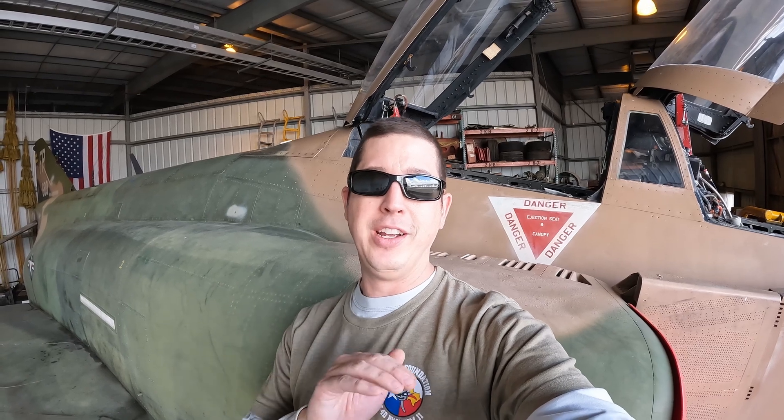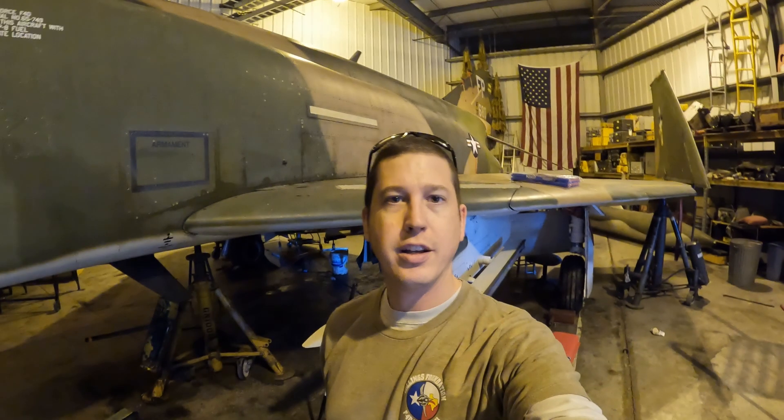Something else you guys can look forward to — I'm in this for the long term, dealing with the Phantom here. As long as it's here and I still live here, I'm going to continue helping out and working on this thing, and featuring it here on the channel. Unofficially, I'm working on crew chief qualifications, going through all the tasks I need to do to get qualified. The Air Force doesn't have any qualified F4 guys anymore, but that's something I'm working on. I'm going to be involved with this thing for quite some time — hope you guys enjoy this for the long run. That's all we got for today, folks. Thanks for watching.